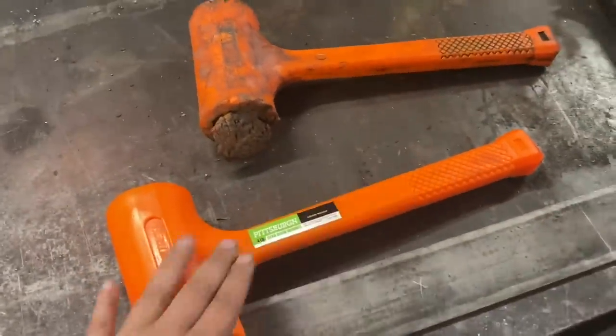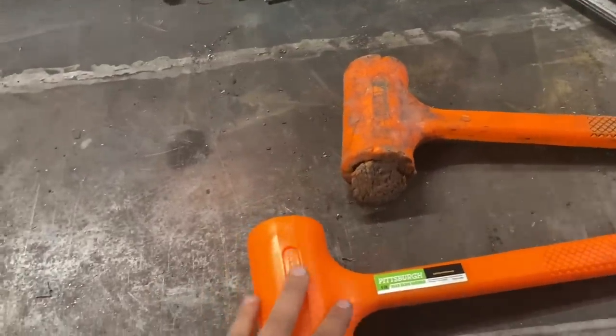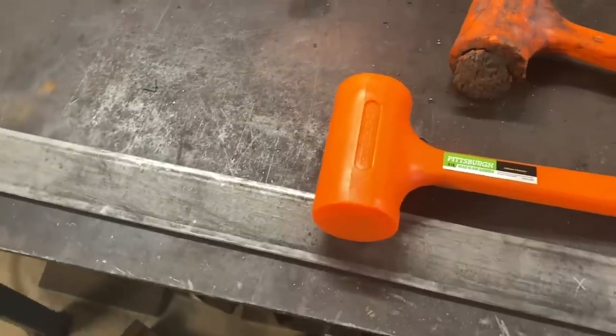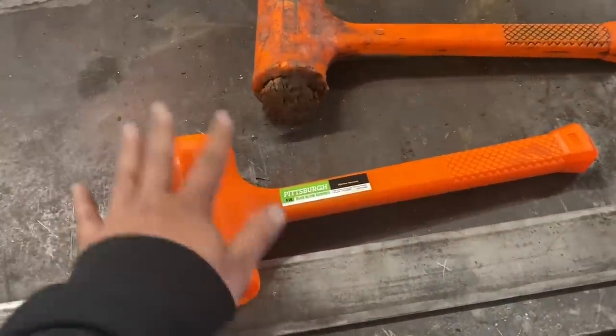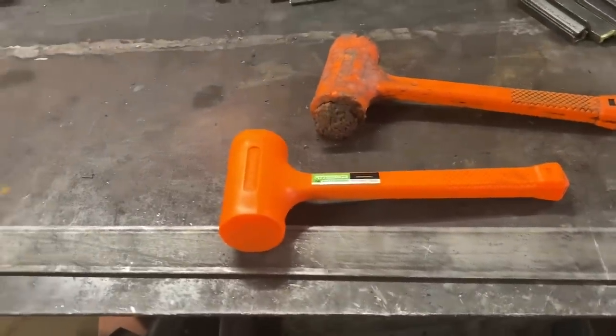They may come in various sizes — I believe they come in like a two pound and a one pound, though I could be wrong. I was in a rush yesterday, but they do come in two or three other sizes. This is just my go-to. As you just saw, I already have one of the smaller dead blow hammers from Snap-on.